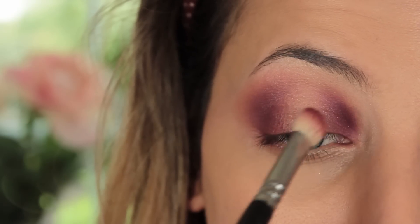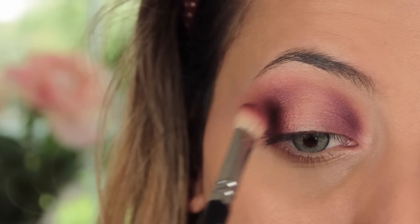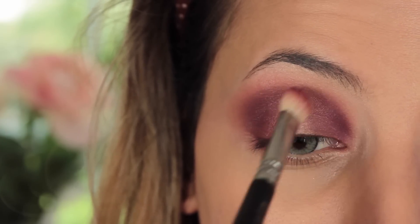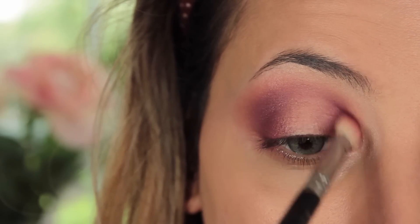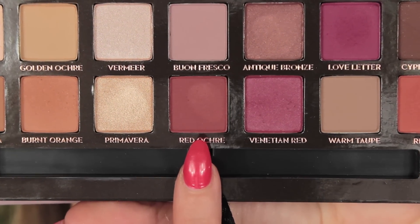Then I'm going to slightly drag the shades together in that upper crease just ever so slightly, so it blends nicely together and you don't get a harsh gap — I want it to be more of a halo rather than a sandwich effect.